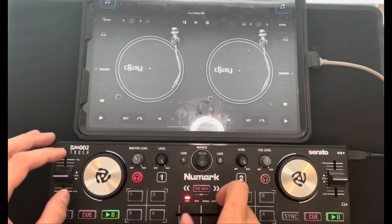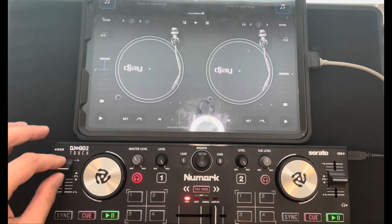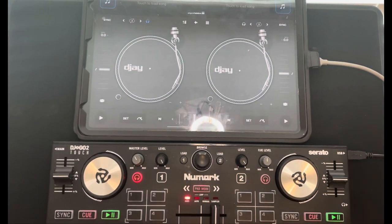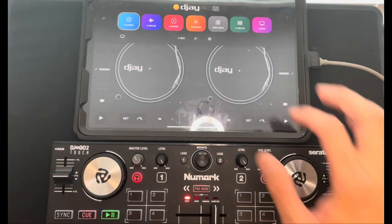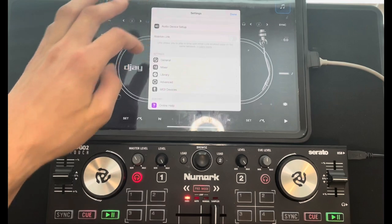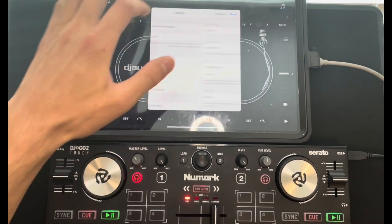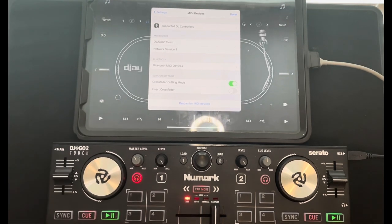Once it's connected, you'll see that when you move the sliders and knobs on the controller it moves on either the iPad or the phone, whatever you're using. Now hit the middle button — that will bring you to Settings. Go down to Settings and right under Advanced, go to MIDI Devices. This controller is also called a MIDI device.